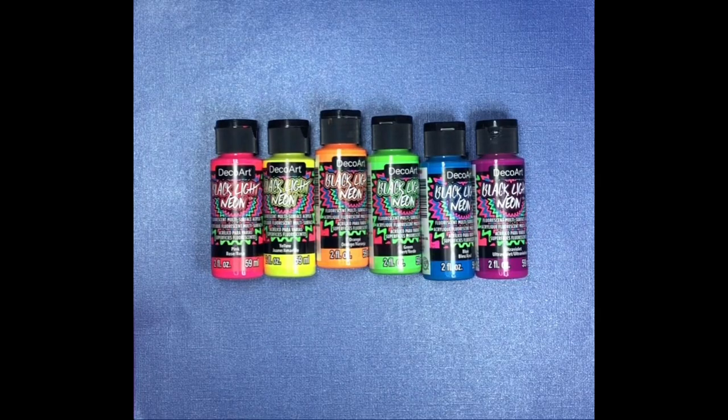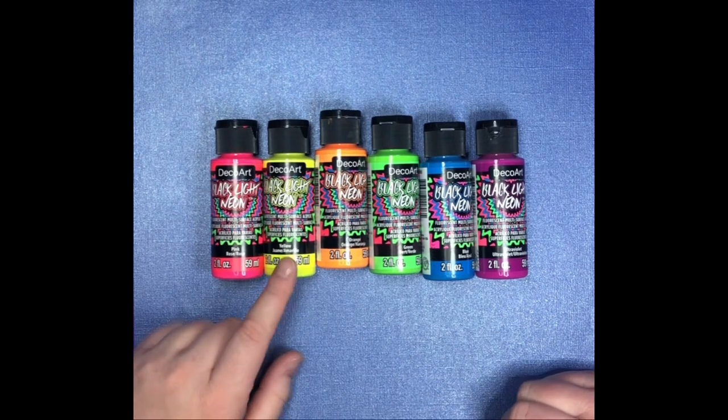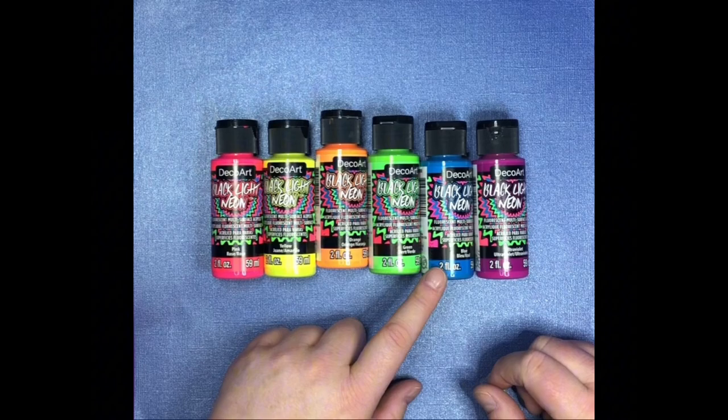Hello, I wanted to do a quick little video on the DecoArt Blacklight Neon Fluorescent Multi-Surface Acrylic Paints. I picked this six-pack up off from Amazon and the colors that you get are pink, yellow, orange, green, blue, and ultraviolet.